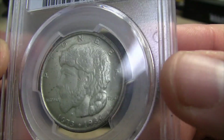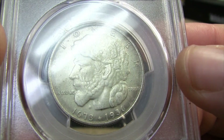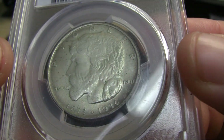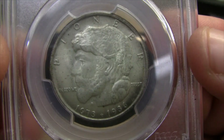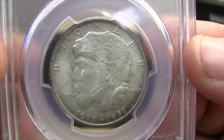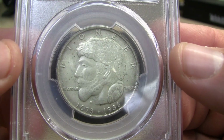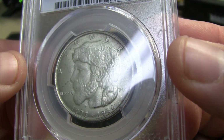This coin came about as a result of trying to raise money for that sculpture project. Going before Congress and issuing the request, they authorized 25,000 coins to be minted. Ultimately, 20,000 were sold and 5,000 were returned to the mint and melted, for a total mintage of 20,015 coins.